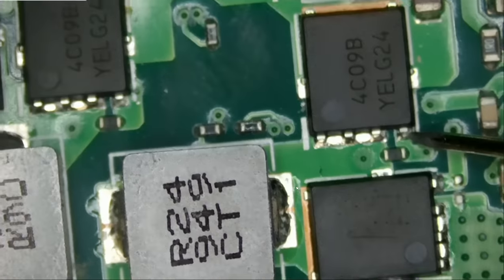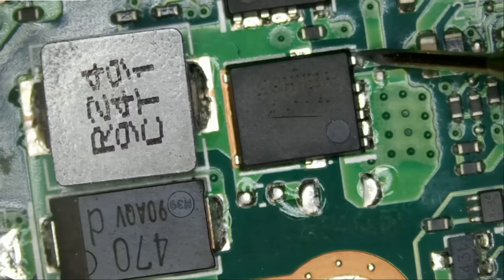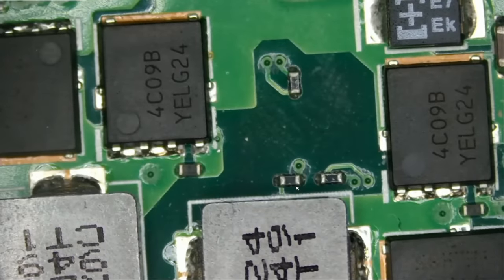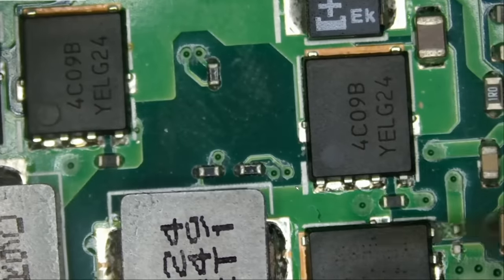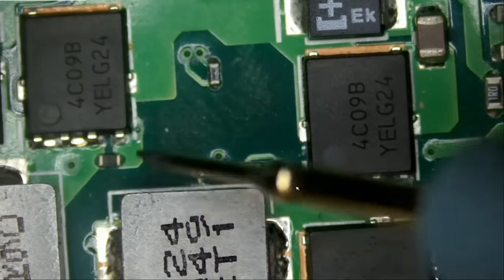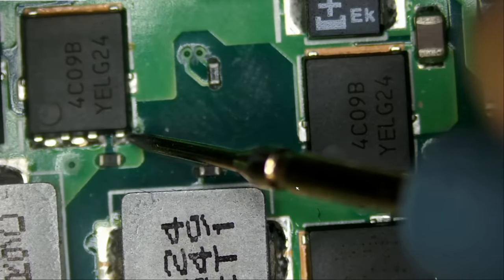We have a short here and a short here. Two MOSFETs. What about this one? 0.42 — okay. So where should we start? Let's go to resistance mode and measure the gate. 4 ohms. And here: 3.7 ohms.